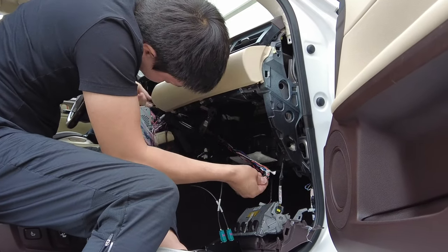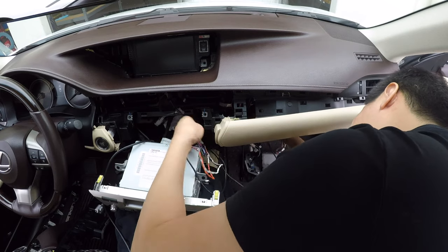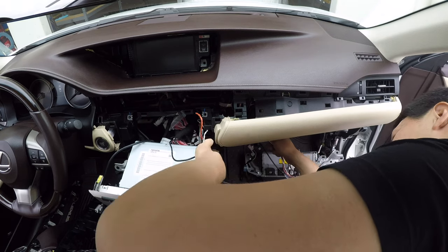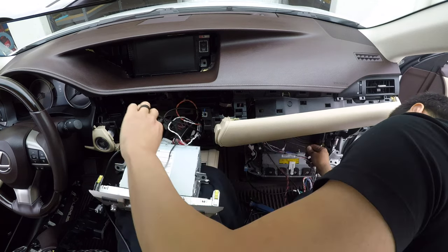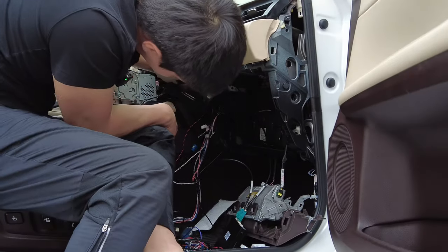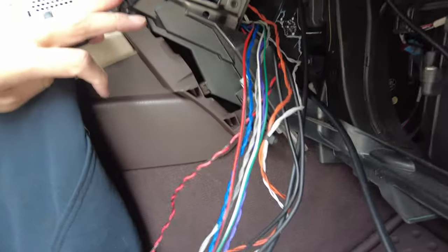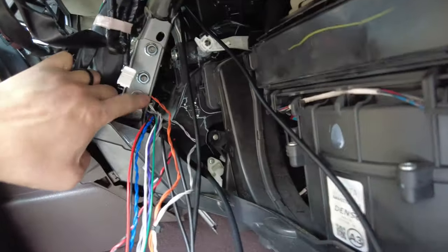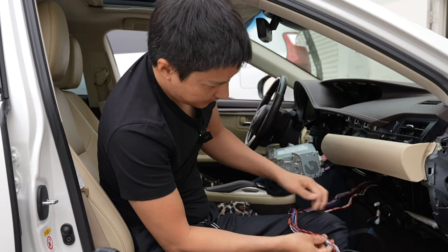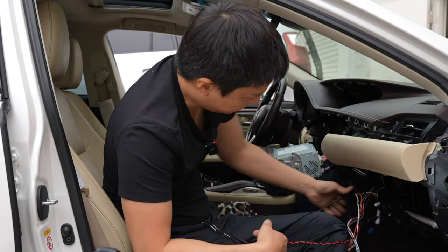When pushing cables over to the right, if you feel your wire getting caught on something, don't just force it and pull it because you will rip your wire. Just assess and see what's going on, and resolve the issue at the point where it's caught, instead of just forcing it — you will probably break or damage the cable. So just be careful with that. Our cable is now in over here to the right side.